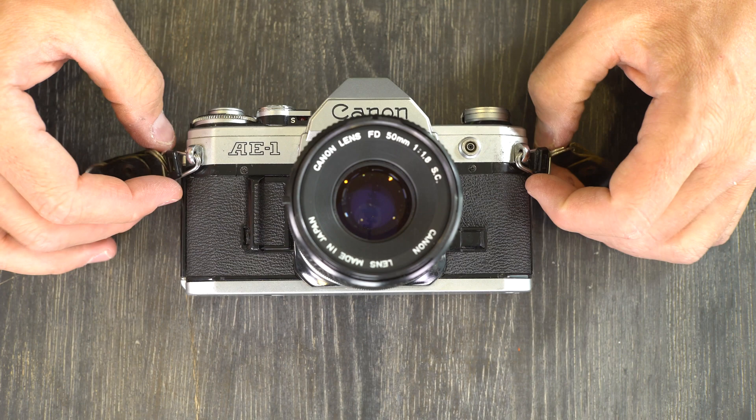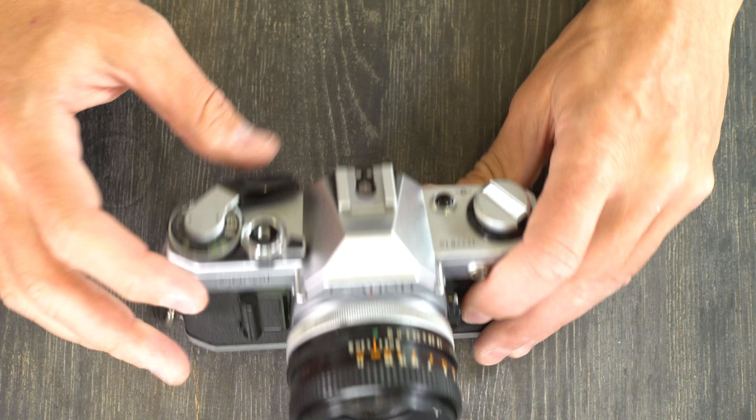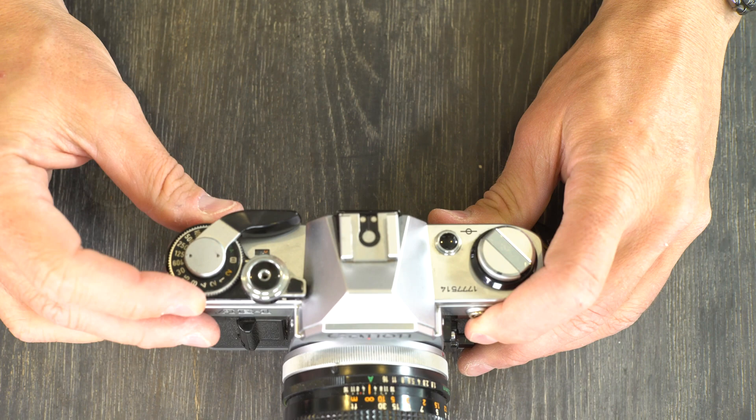Shutter speeds on this camera range from 2 seconds up to 1/1000th of a second, and bulb. Bulb means that when you push the button down the shutter stays open until you let it go.